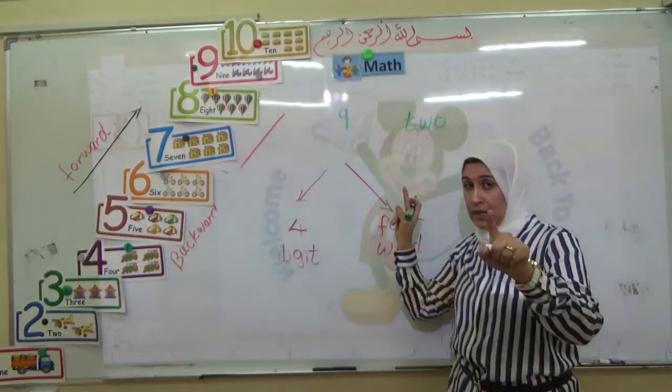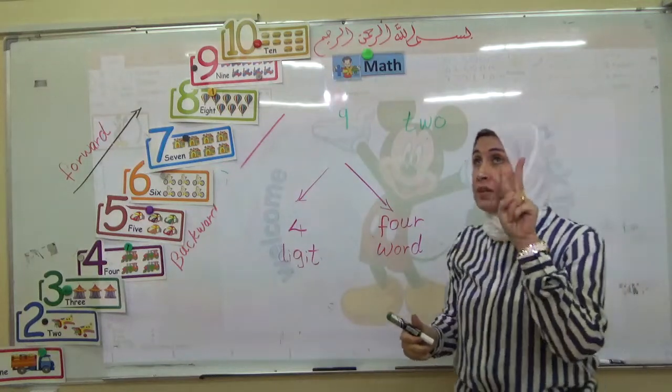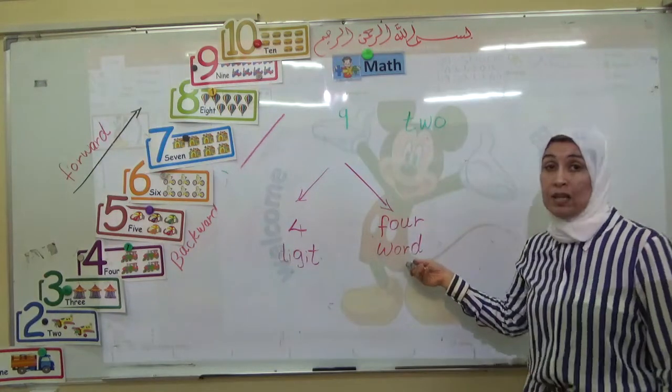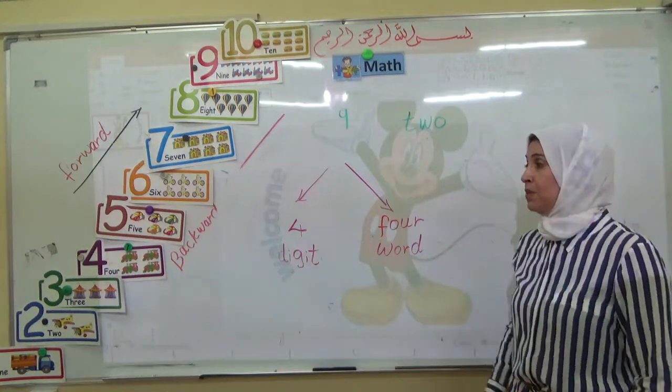Now today you have to know that we have two ways to write the number. We can write in digit and we can write in word. We have two ways to write the number.